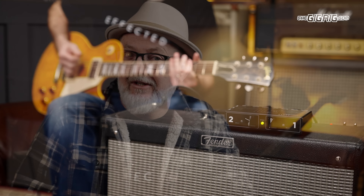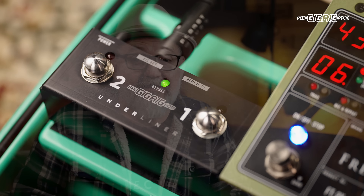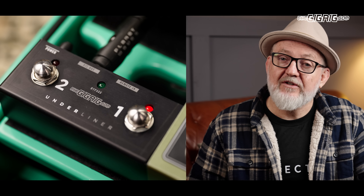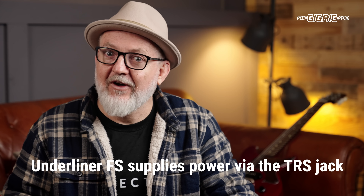This approach isn't exactly new and there are other ways to do it, however the Underliner adds functionality that solves the problems that using your effects loop in this way can cause. First, it's foot-switchable — either using the dedicated two-button footswitch, the Underliner FS, or from any other TRS remote switcher, including the G2 or G3 if you have one. And if you do use the dedicated footswitch, it will also supply power to the Underliner, so you don't need a separate 9-volt power supply sitting back at the amp.